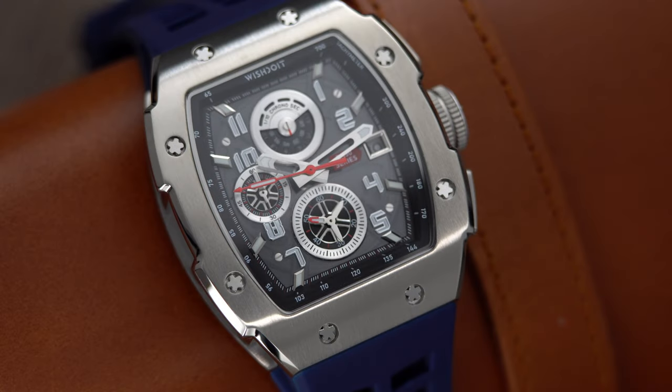Today we will be taking a look at the racing F-150 series silvery watch with the blue strap. This watch is offered in several different case colors and strap combinations.